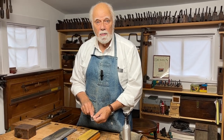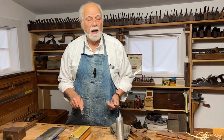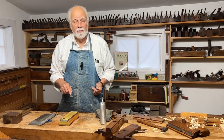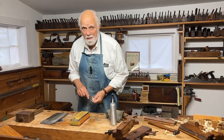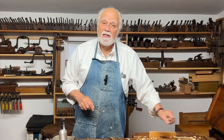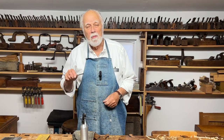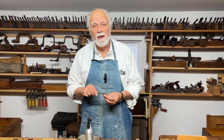Sharpening should be no reason for you not to use a molding plane, or any of these other special purpose planes or beading planes. I hope you like that — I hope you give it a try. Don't forget to hit the subscribe button, and come back and we'll show you a whole lot more about how these old tools really work.